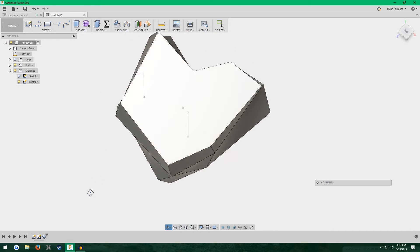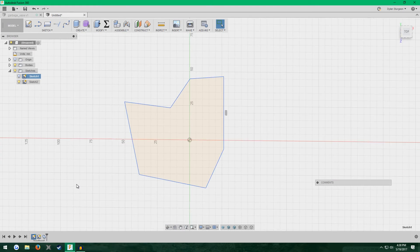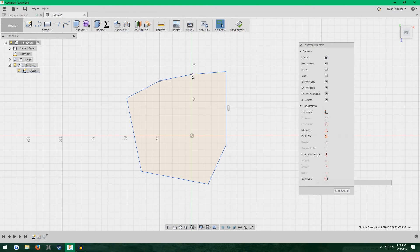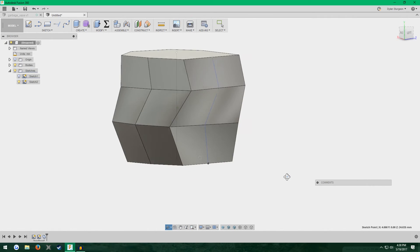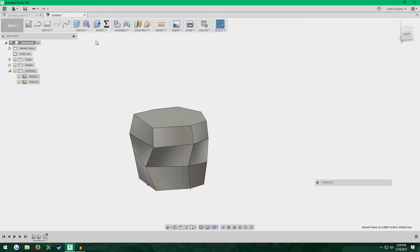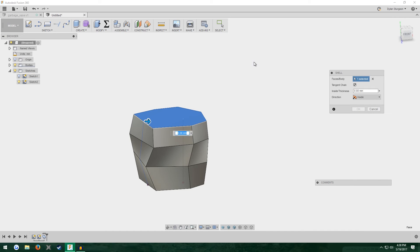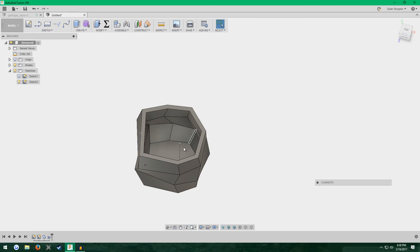People seem to like polygonal stuff on Thingiverse. I don't like this profile though, so I'll change that. And like before, if you want to make it hollow just go to Modify > Shell, select the top face, type in the wall thickness you want — I'm going to go for five millimeters — hit Enter. There you go, it has an inside now.